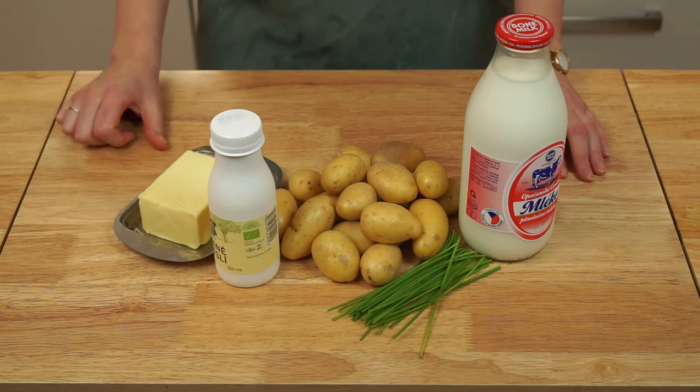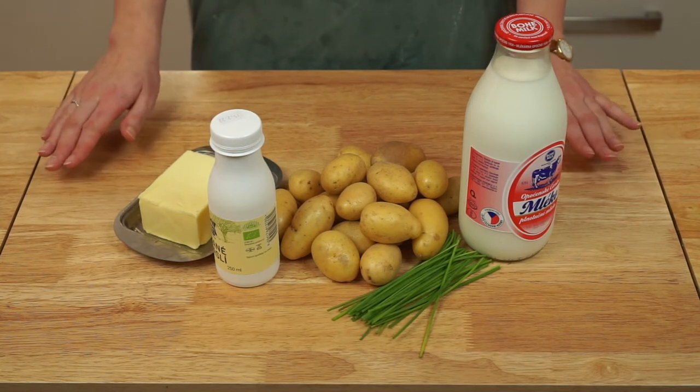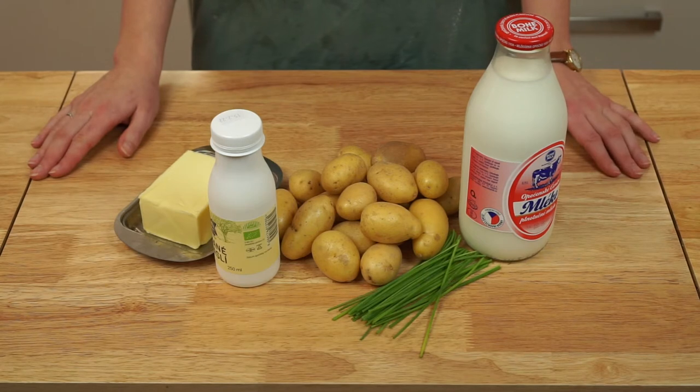If you're new here, I'm Maggie. This is No Frills Kitchen, where I teach you how to cook with confidence with nothing fancy required.